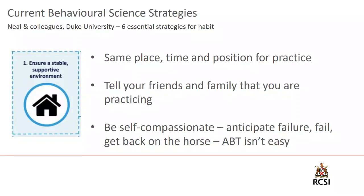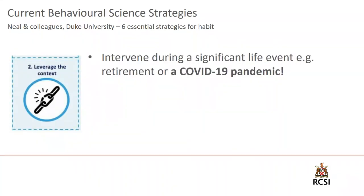Part two is about how to leverage the context itself. Research shows the best times to generate a new habit are during life changes — moving house, retiring, changing jobs — because your brain is more receptive to embedding new behaviors. As luck would have it, we are all undergoing the COVID-19 pandemic. We all have the best chance in the world to start a new habit. This crisis can be seen as an opportunity to engage and embed this habit, getting some positive out of something that's quite difficult for everybody around the world.